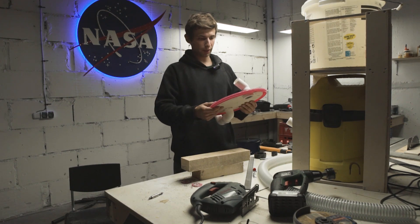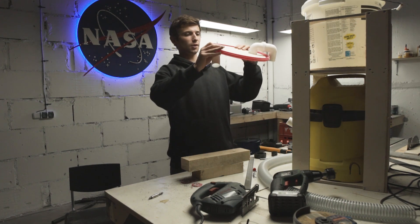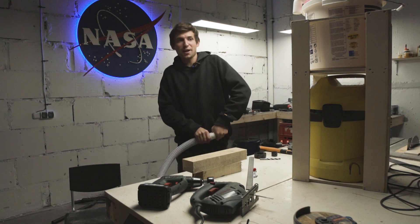The fit is so good I can barely twist them with my hands. I don't think I need anything extra to seal it up. It's pretty awesome like this — that's what I call a good fit.